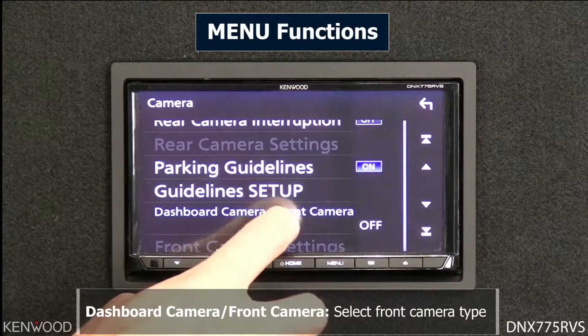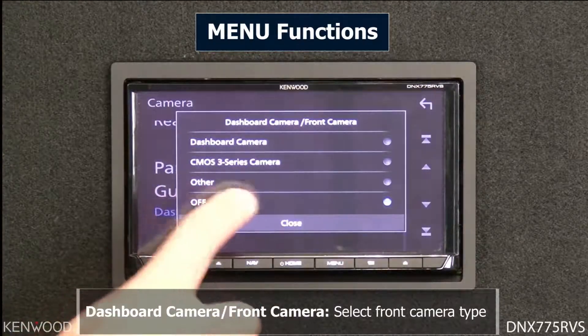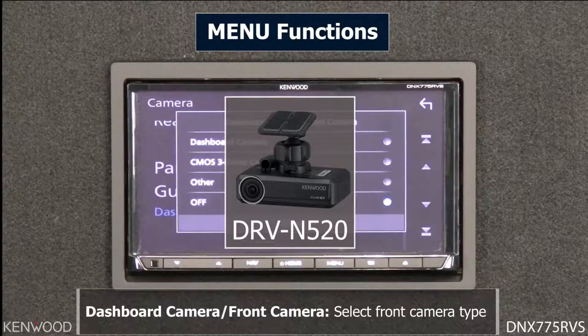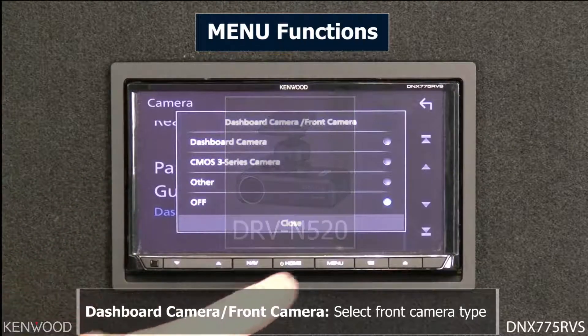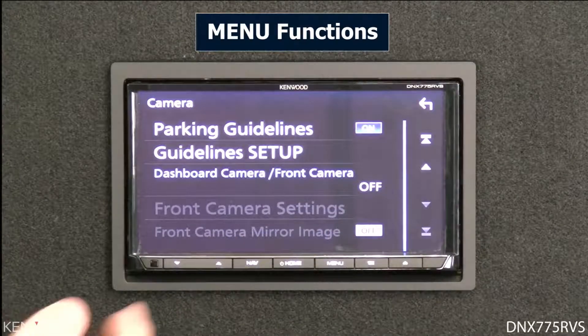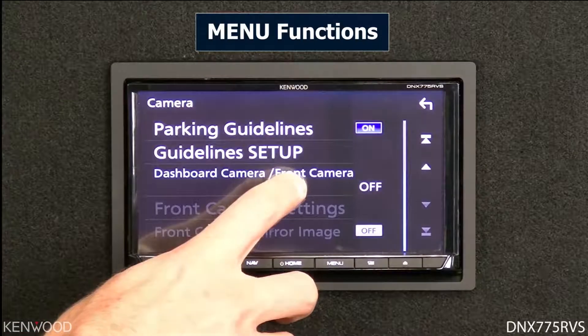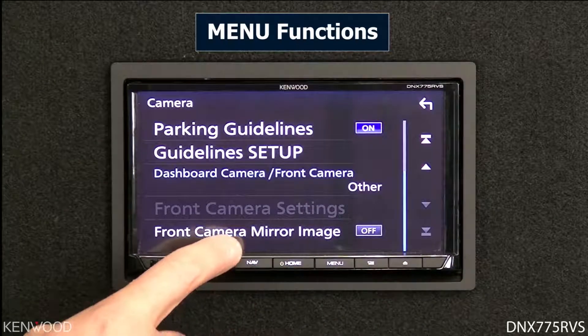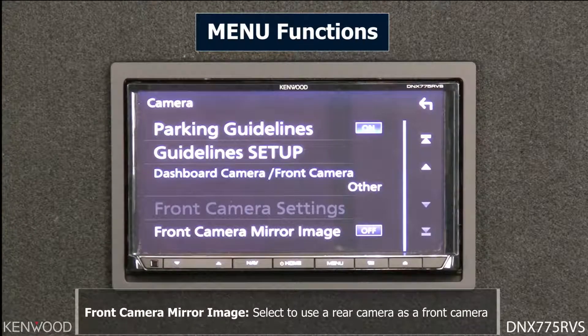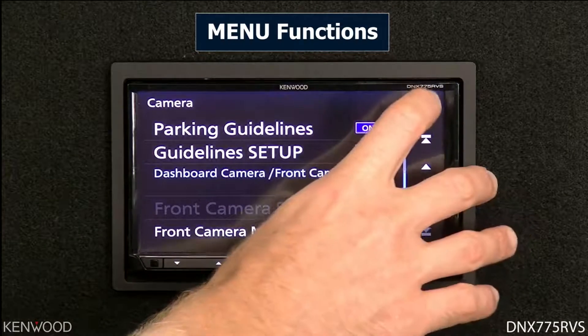The next item is the dashboard camera or front camera. Here you can activate the front camera by selecting 'other,' a CMOS-3 series for touch screen control, or the optional Kenwood DRV-N520, which gives you touch screen control and playback from the DRV-N520 via the touch screen on the DNX 775 RVS. You can also enable mirror camera image so that a reversed camera image can be internally flipped for proper viewing as a front camera.